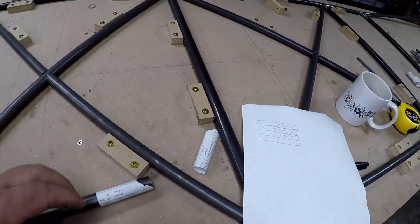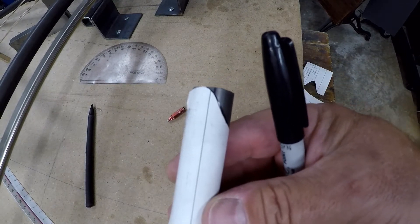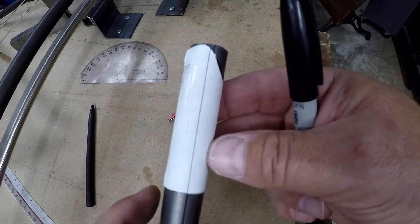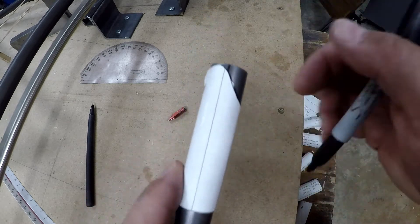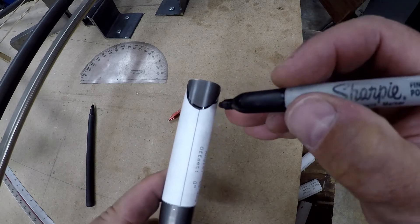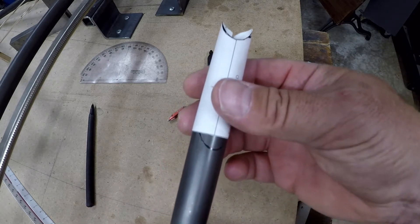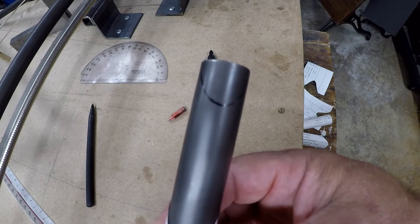So once you've got this template — I've got two different copes coming in at the same angle — I'm going to line the top of that flush up at the top of the tube, make sure I've got my registry on the line, and then what I end up doing is I'll just take my sharpie and go all the way around it. You can see exactly where you have to cut, and then I go in there and remove that material.